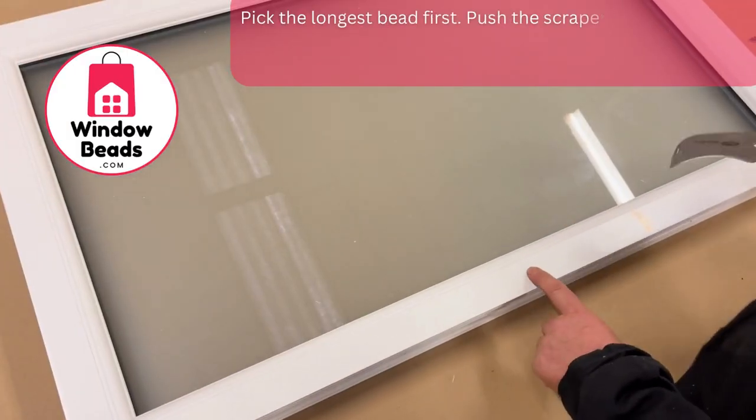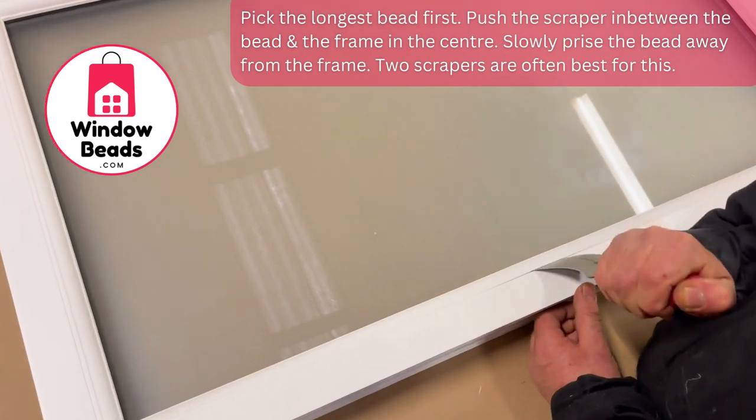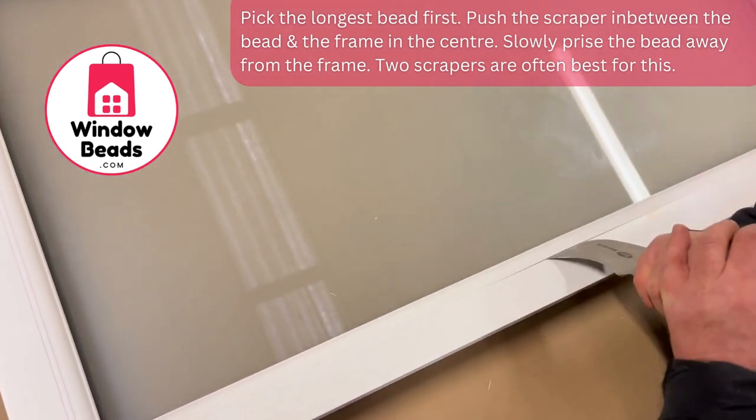We pick the longest bead first. We push the scraper in between the bead and the frame in the centre of the frame and slowly prise away.